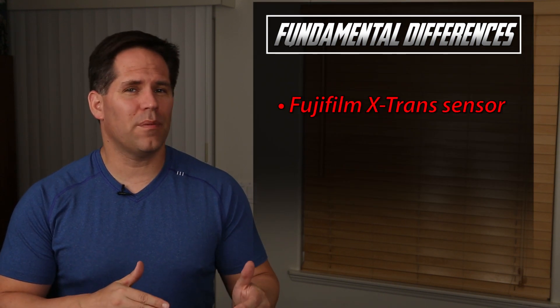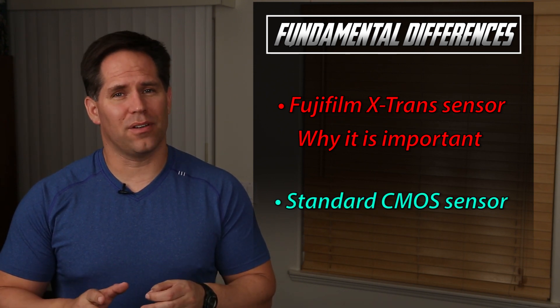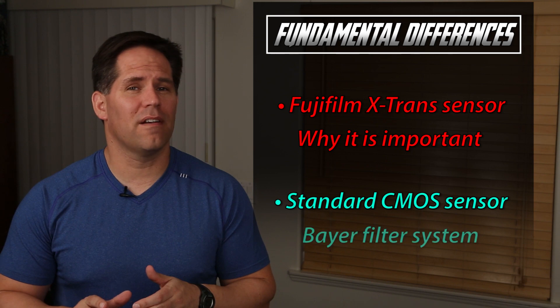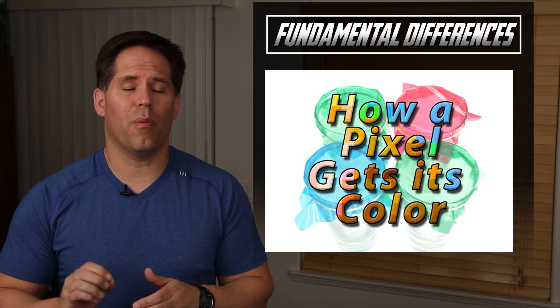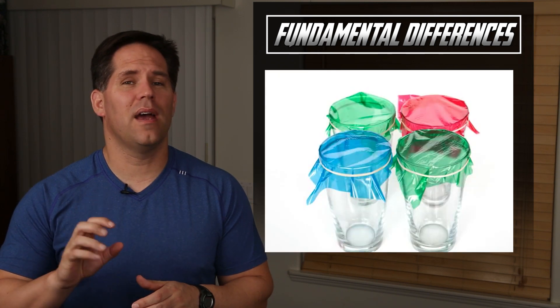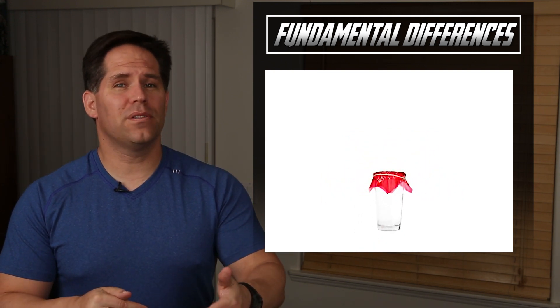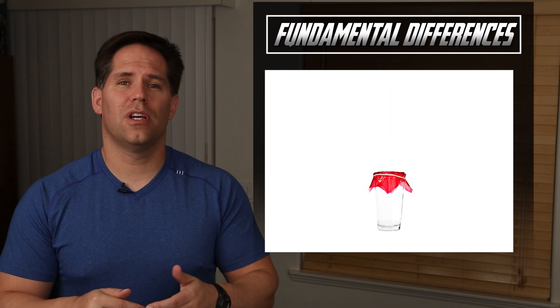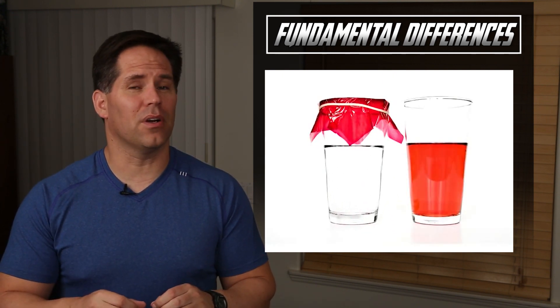I wanted to put a quick video together to explain the fundamental differences between a Fujifilm X-Trans sensor and why it should be on your radar, compared to a standard CMOS sensor that uses a Bayer filter system. If you haven't seen my video on how a pixel gets its color, I'll put it in the description and a link on the video. It's really educational — it helps us understand how camera sensors capture filtered amounts of light, and then the processor uses that information to patch together the image.